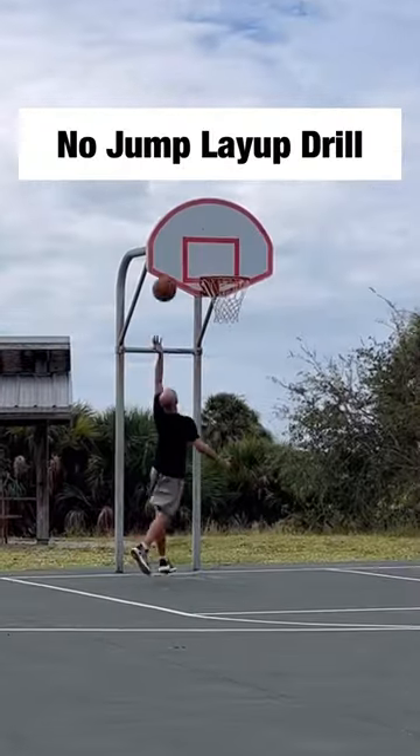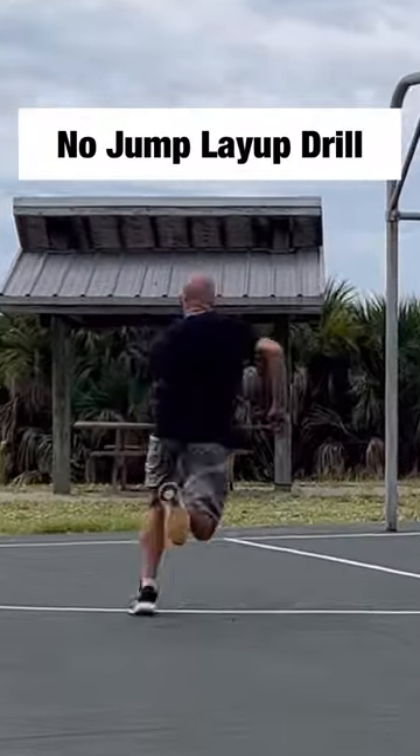Dribble full sprint, get a layup off, no jumps. This is a way of overloading the speed that we could actually need to use in a game.